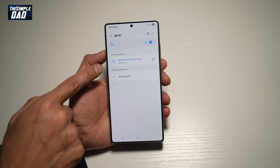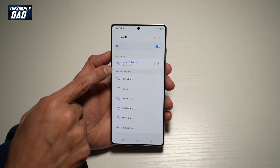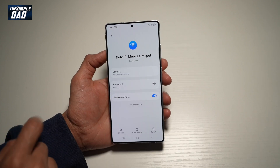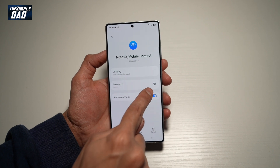Here you need to make sure you're connected to a WiFi network. So here I'm connected to note10_mobile_hotspot. To see the password for this network, go ahead and tap on this gear symbol. From here, go ahead and find password.